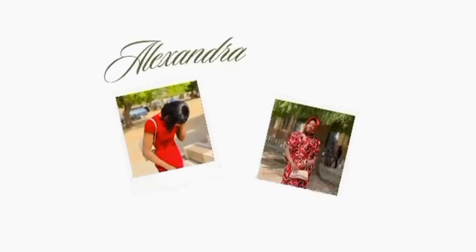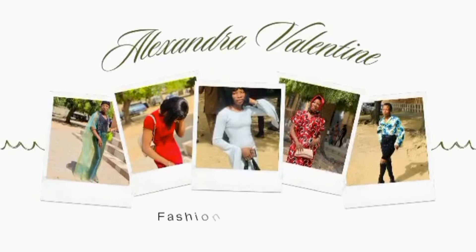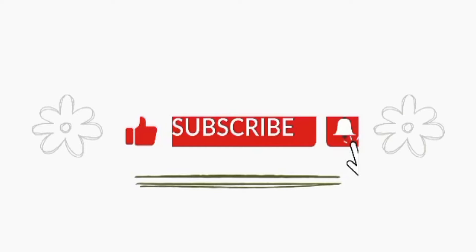Hey guys, my name is Alexandria Malatine and you're welcome to my YouTube channel. If this is your first time here, you are welcome. We post often — sewing, fashion-related content, and sewing tutorials. If this is something you're interested in, you might want to join the family by hitting the subscribe button and liking this video if you end up enjoying it.